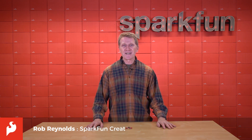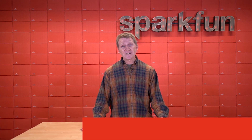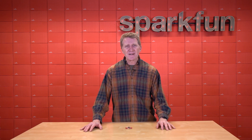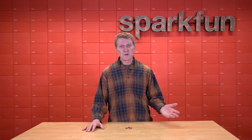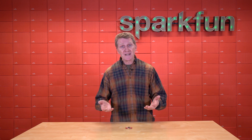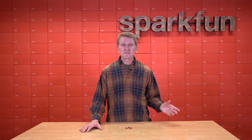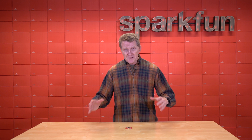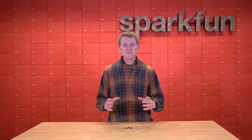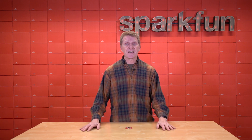Hi there, Spark fans. Rob Reynolds here once again. As you all are most certainly aware, global positioning technology has been advancing at a dizzying pace for the last 10, 15, 20 years. And as you're probably also aware, we've been doing our best to keep up with that technology with a steady barrage of GNSS new modules, boards, and products — every time something new and exciting comes out in the world of GNSS, we want to get our hands on it as soon as we can to help you get your hands on it as soon as you can.